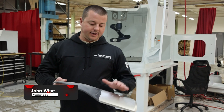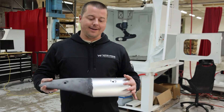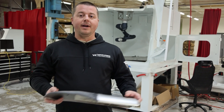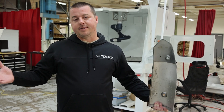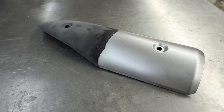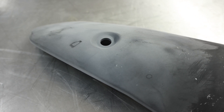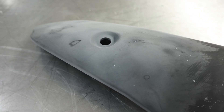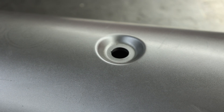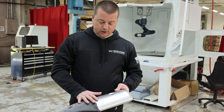Hey guys, John from Vapor Honing Technologies here. Today we are working with some ABS plastic. For those of you who might be new to the channel — blasting and prepping plastic parts is one of the most incredible things that vapor honing can do. You can clean plastic parts, you can clean rubber, it doesn't damage those things. We're going to strip this factory paint off of a Suzuki motorcycle exhaust shield.